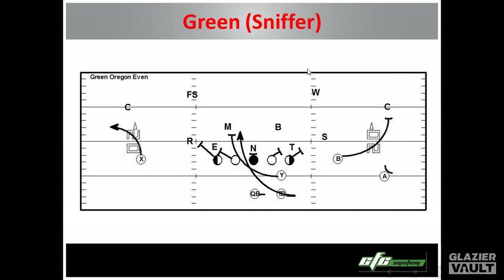Here is green formation. For us, green means we have our Y — our tight end — going to the sniffer formation. We bring our A and B back on the same side: the B back is up at the line of scrimmage, and the A is back, with our X split out. We block it like we always do. Here's an odd defense — we block the nose and fan everybody else. The sniffer goes back and counter blocks the backside linebacker. We hope the frontside backer is going to run out. We do a little bit different technique depending on whether we have motion or not.